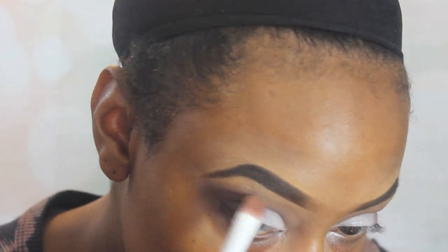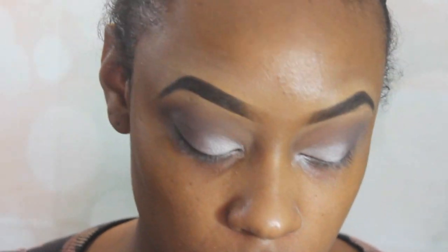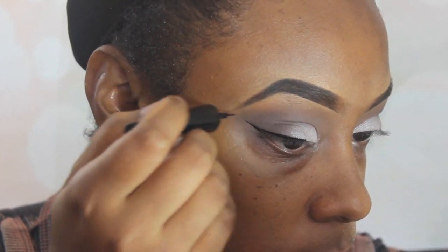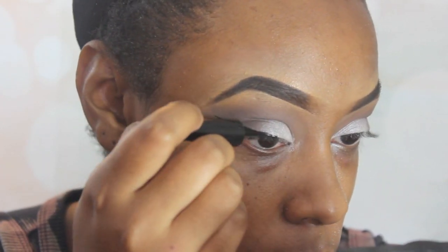I'm going to take this LA Colors eyeshadow quad and use that tan color for my brow bone, just to kind of set the concealer that I use to crisp up my eyebrows — not really for color purposes. Then I'm going to take this LA Colors liquid eyeliner in black — I got this from Dollar Tree, you guys should know that already — and I'm going to create my wing using that product.